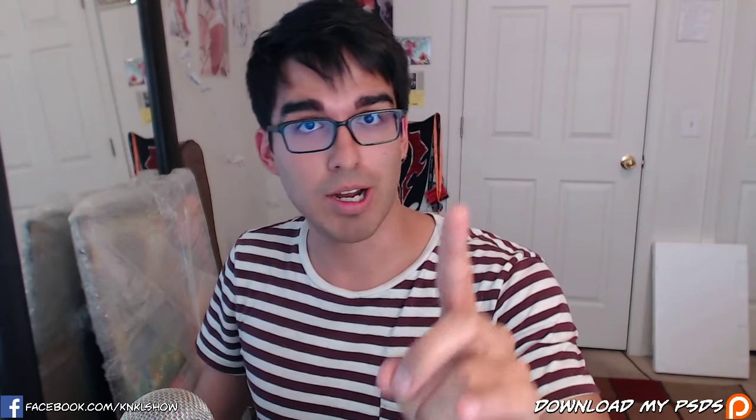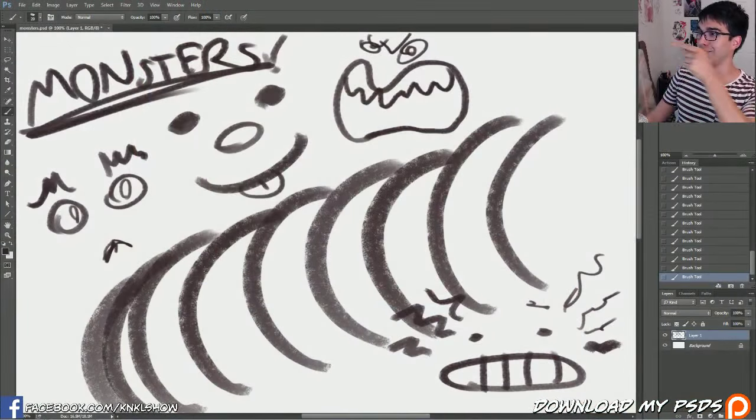And today, what we are going to be learning is how to draw monsters — of course, better than these ones I just made for the Facebook thumbnail.